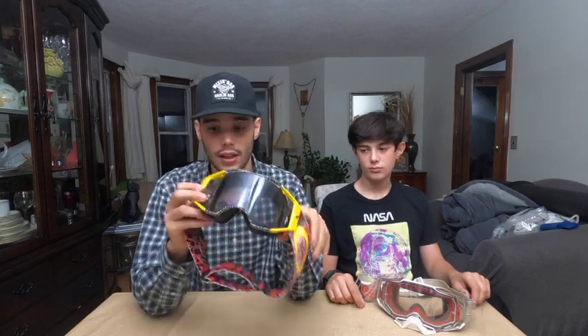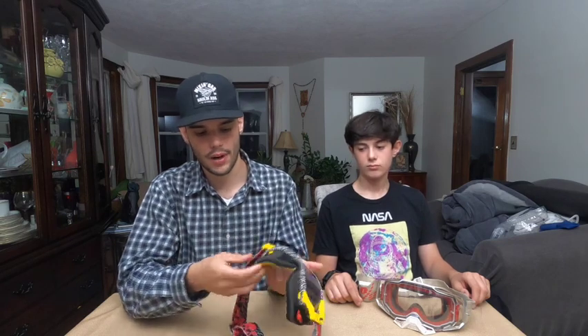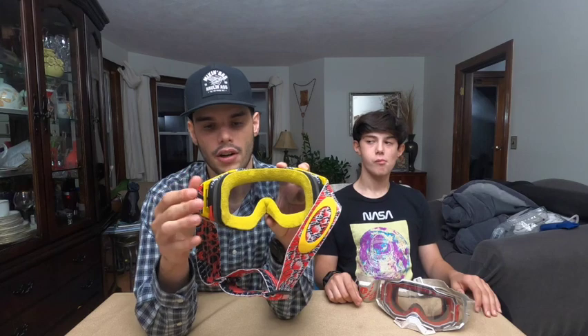What I really liked on these was the field of view when you put them on. Your peripherals don't really catch the outside of the goggles — you can see a lot wider. I like the lens changing system where you just pull up and pull, and you can do it very quickly. You pop it out and in 30 seconds to a minute you have it done. Another great thing is the foam that goes on your face — very, very comfortable.